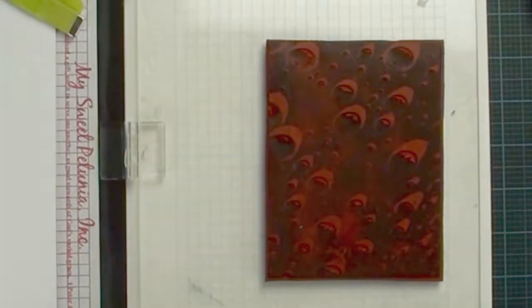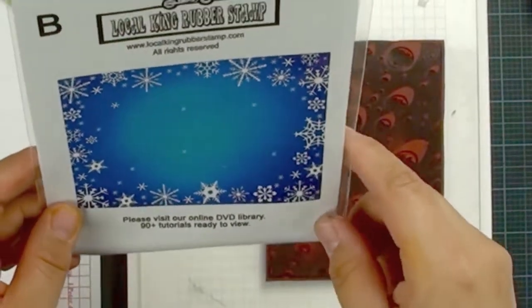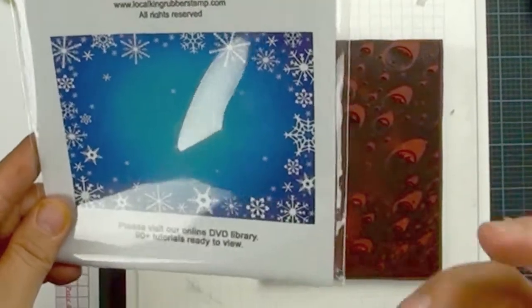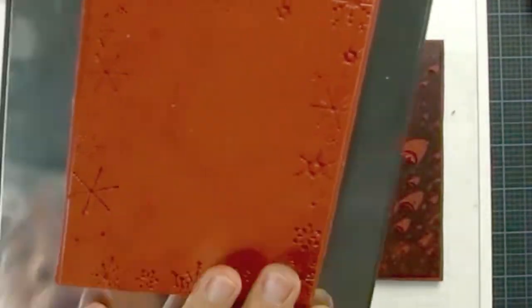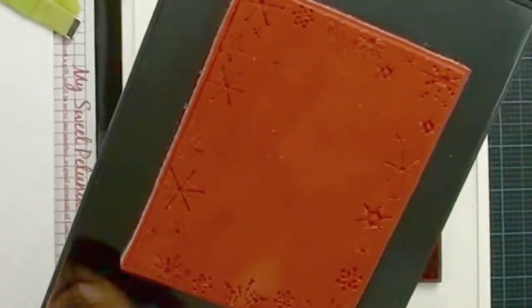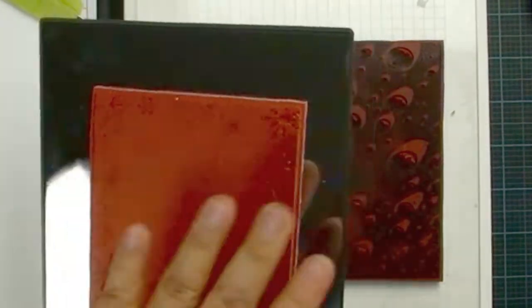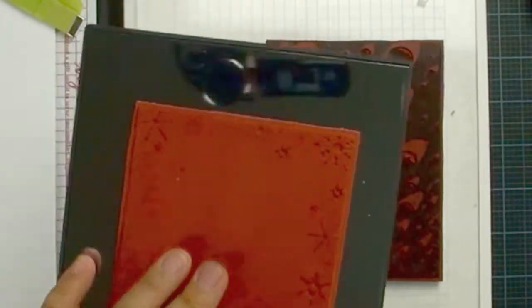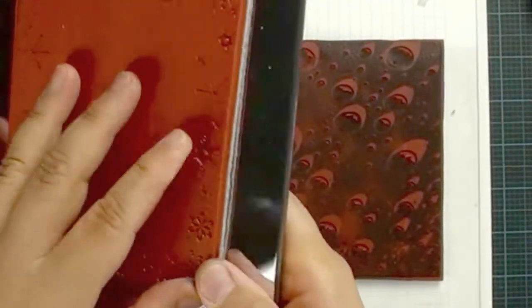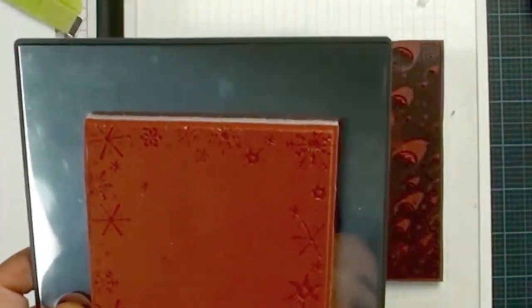Most background stamps are almost A2 size — about 4.25 by 5.5 inches, which is a big stamp. If you have a large acrylic block that's great, but I couldn't find mine, so I am using C6 crown plates. You can also use the plate from your die-cut machine. Today I am going to show you how to stamp without an acrylic block, because with a big stamp it is hard to press evenly — you might miss a corner. Make sure there are no bubbles when you mount your stamp.